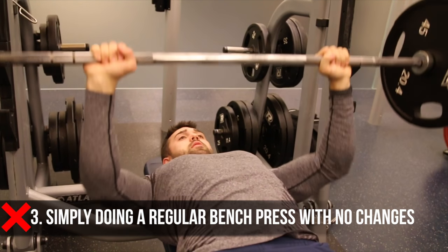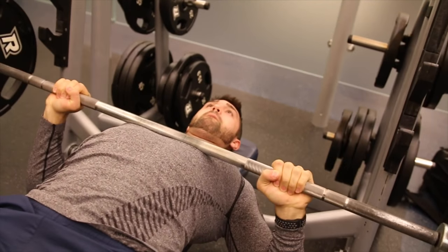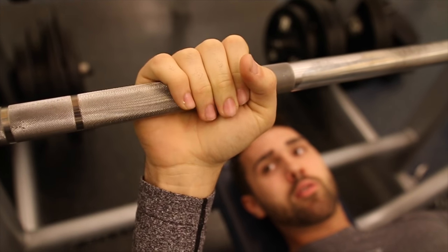Mistake number three is doing the close grip bench press just like any other bench press — you move your hands in an inch, half an inch. I see people doing this all the time. They make no changes, just move their hand in a fraction of the way and kind of get nowhere. You're just going to end up doing a regular bench press. It's the same thing; it's just changing your hand placement ever so slightly.